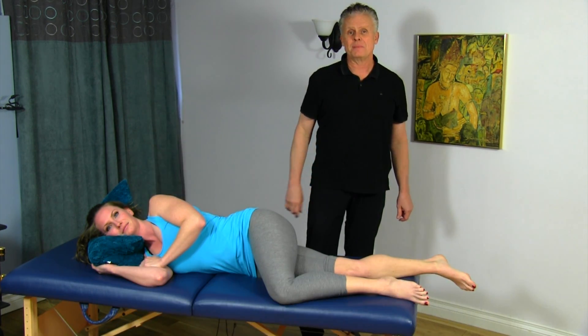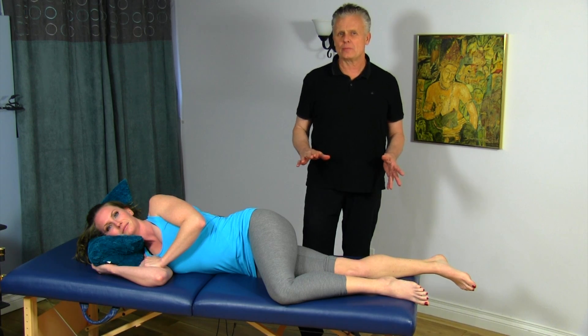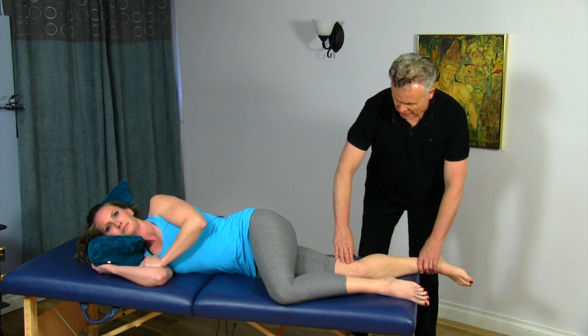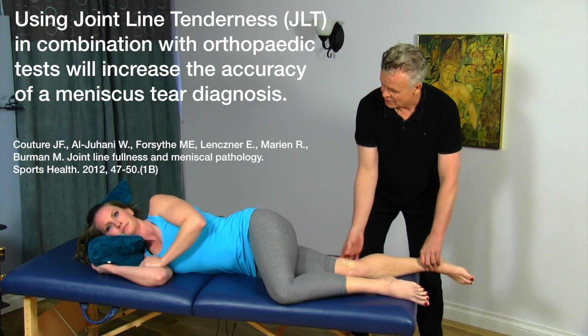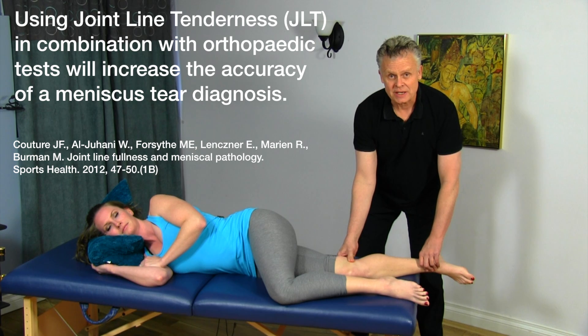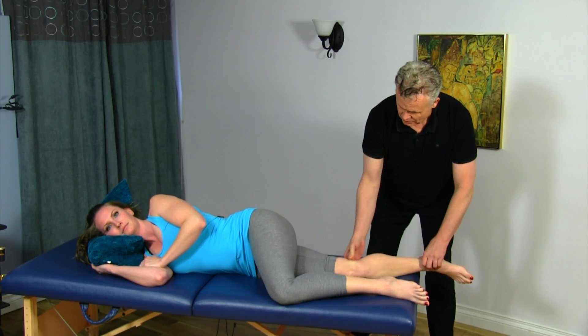I'm going to go over a Motion-Specific Release (MSR) technique for releasing the medial meniscus. This is a pretty common problem — we will get meniscus entrapment. If I go into the joint line here and palpate through different areas, run through different orthopedic tests, and feel joint line tenderness right in between the femur and the tibia, that would be indicative of meniscus entrapment or a meniscus problem.